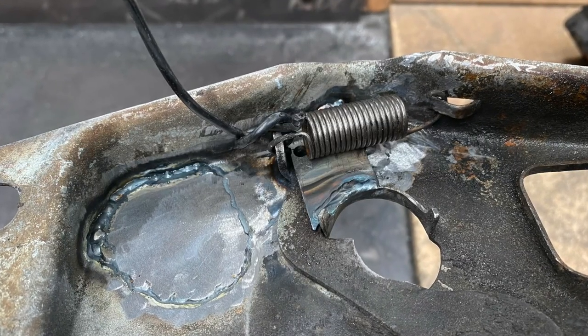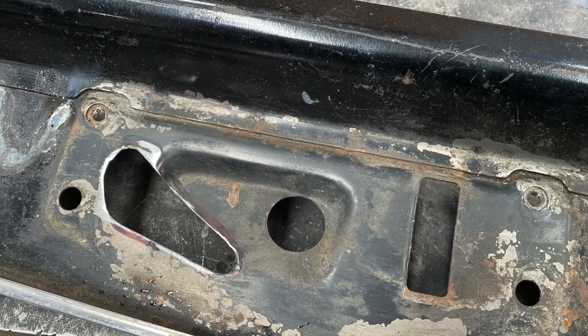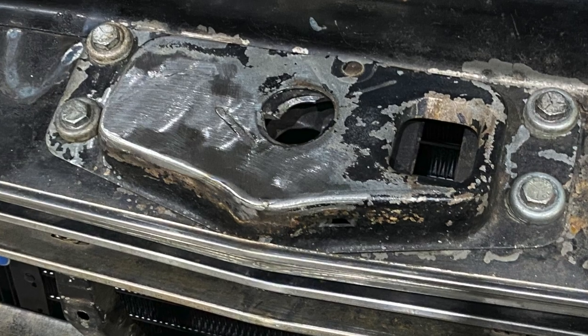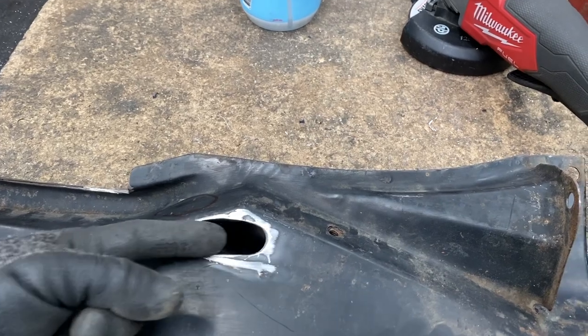While I had the radiator support apart I modified the bonnet latch by converting it to pull from underneath so the release cable could be hidden too. I smoothed off the top of the latch and plated the hole where it would usually come out of the engine bay, then I could run the cable inside the radiator support and inner guard.